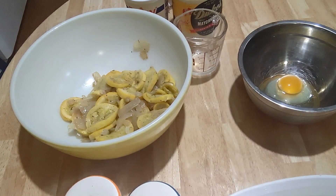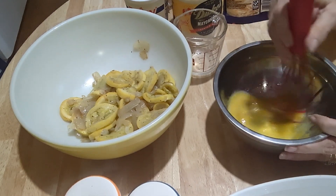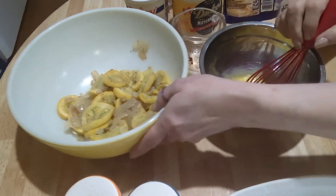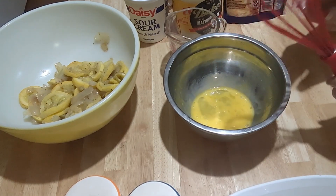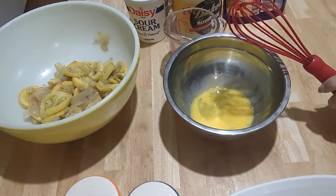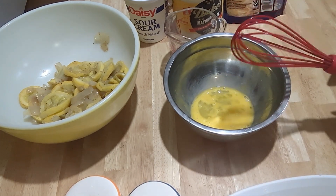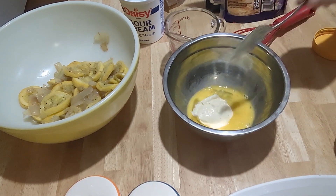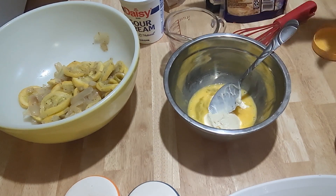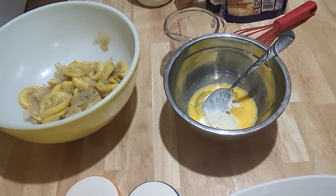First we have the egg right here — I'm going to go ahead and whisk that. I'm just making half of a recipe, but if you want to do this in a 9 by 13 casserole dish for a bigger family, you need to double this recipe. The recipe calls for a half cup of mayonnaise, but I measure with my heart — I'm going to use about a fourth cup, which is about one big tablespoon full.